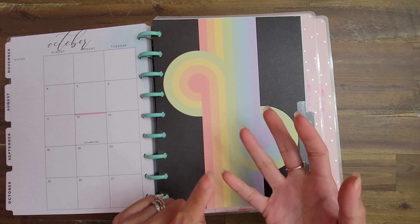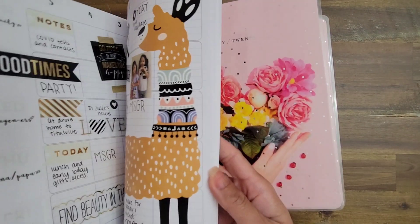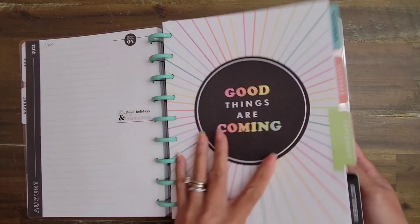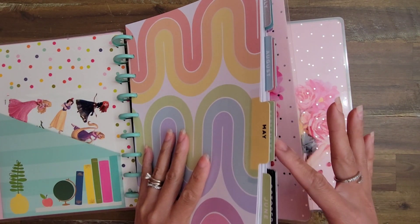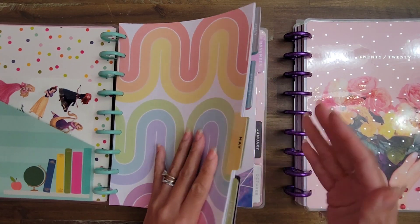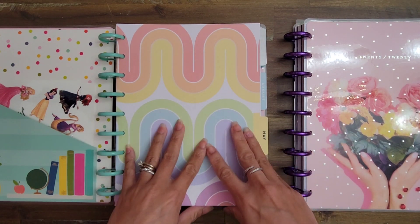The one month I have been able to archive and break apart from its mega Frankenplanner is January. When I finish with February, March, and April and break down those Frankenplanners, they'll go right here in the back. So May through December is here, and this is pretty much set up for May to be used. I've got a couple of extra dividers saved towards the end for things like holiday planning.